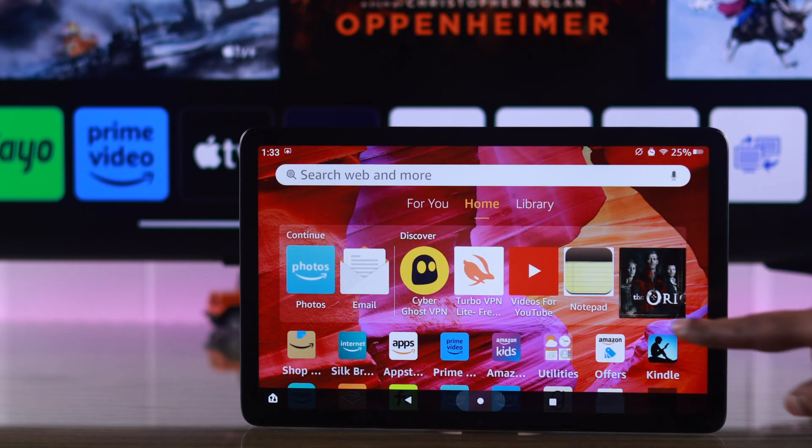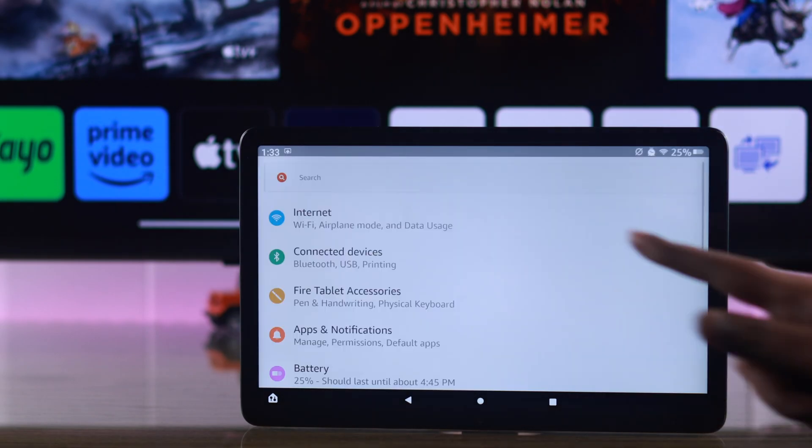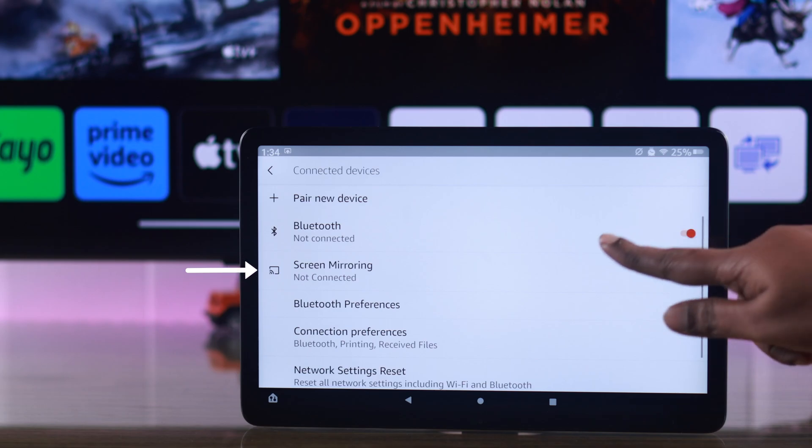You can also find this option from Settings, under Connected Devices — just tap on screen mirroring.